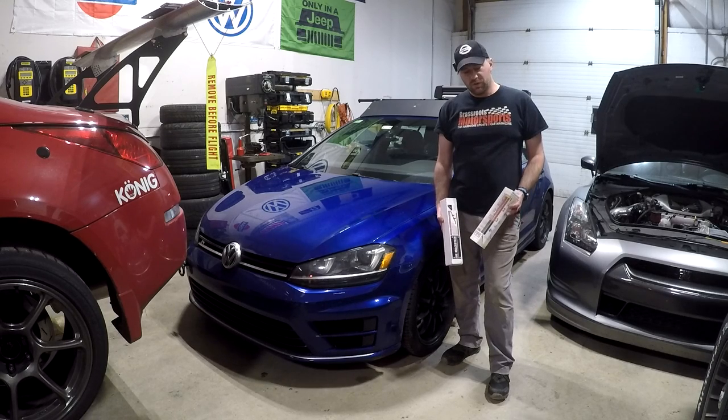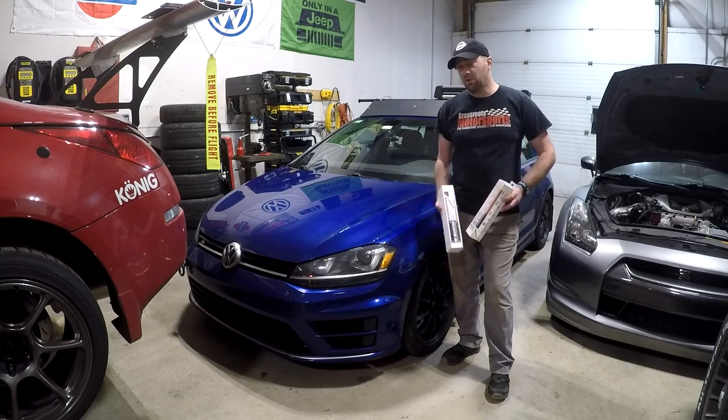Hello, everyone. Welcome to my shop. In this video, I'm going to be installing a fire extinguisher in my Mark 7 Golf R.